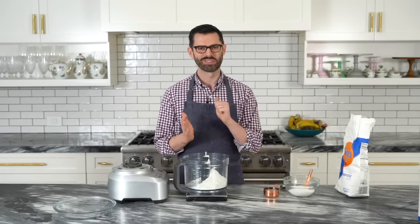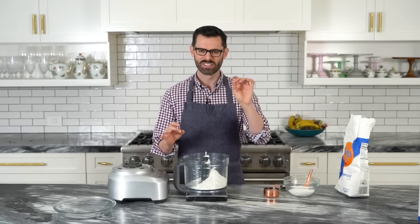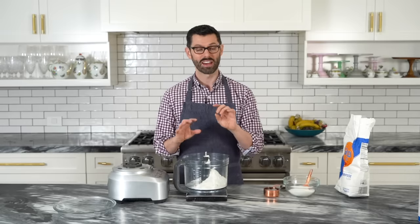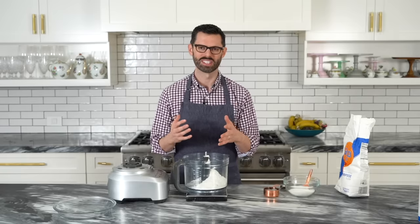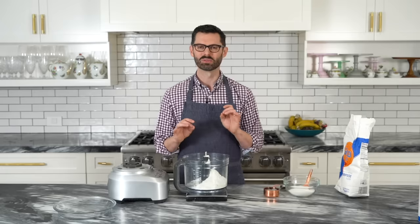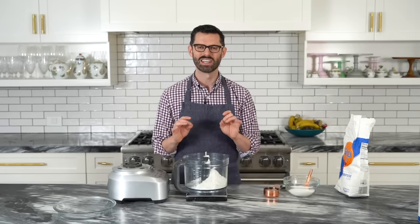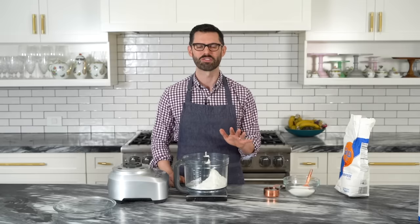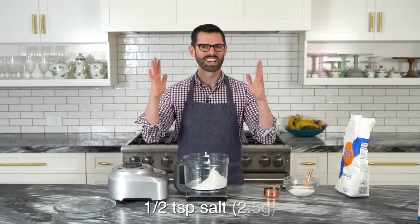Freeze your butter, grate it with a cheese grater into the dry mixture, mix it up, add in that ice water, mix it by hand, or you can even use a knife if you want. It'll come together easily and you get delicious, giant chunks of butter in it — it bakes perfectly. That's the deal if you don't have a food processor. I only got mine this year, so FYI.